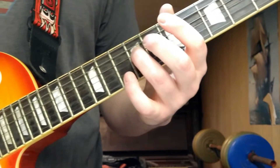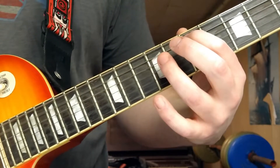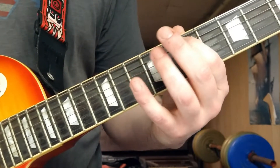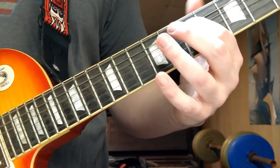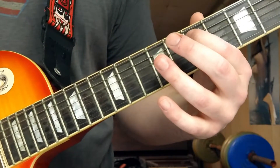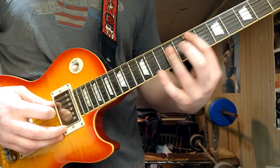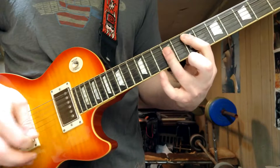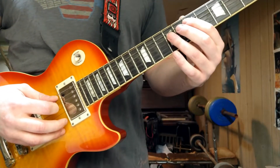Next, you do that pretty much over again except it ends a little differently. Instead of going back what you did the first time, you end on the seventh fret of the A string, which is an A note — where you can do an E power chord after that. You can do it up here or there — it doesn't matter, it ends on an E.